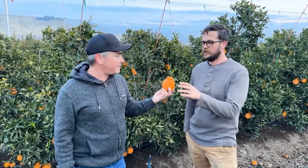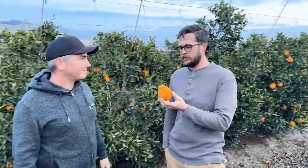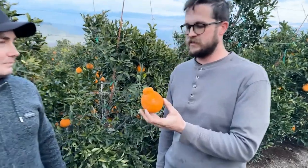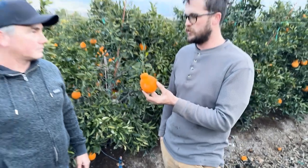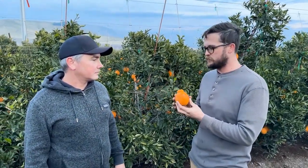So tell us what is a sumo citrus, Tim? A lot of people have some misconceptions about what exactly a sumo is. You'll hear people say sumo oranges or sumo mandarins, neither of which are technically true. And as we all know, technically is the best type of true. They're actually a hybrid — three-quarter mandarin and one-quarter navel orange.